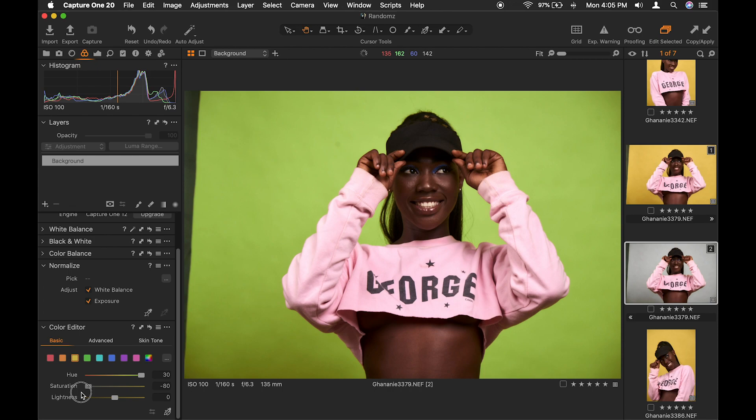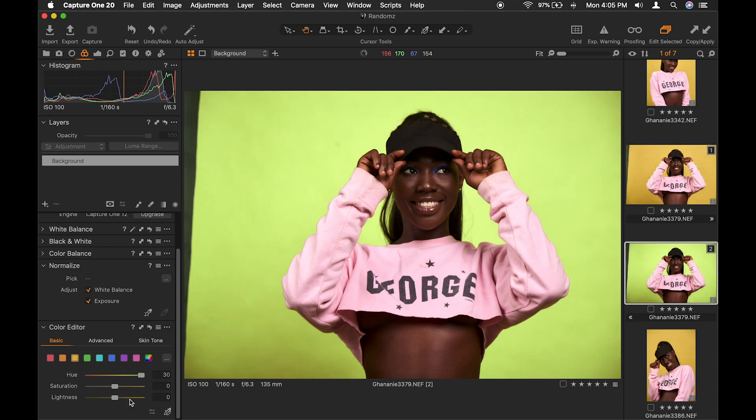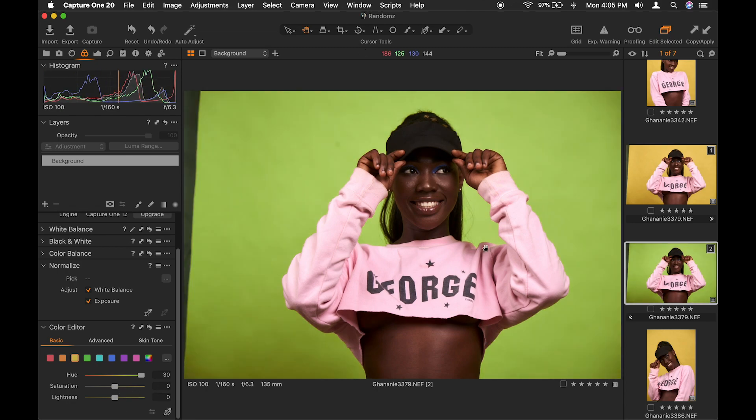You can work with saturation — desaturated or oversaturated — which is not my style. You can also work with lightness whether it should be light or dark — that's not my style either. So I'll keep the green like this. Now let's say I want to change the color of her dress. We've increased the hue — this is negative 30 and this is plus 30, and this is where it was. Working on the saturation: desaturated, saturated. I'll keep it somewhere here, then make it a bit darker.